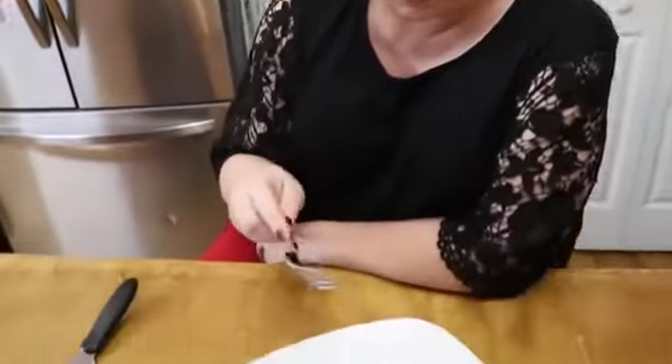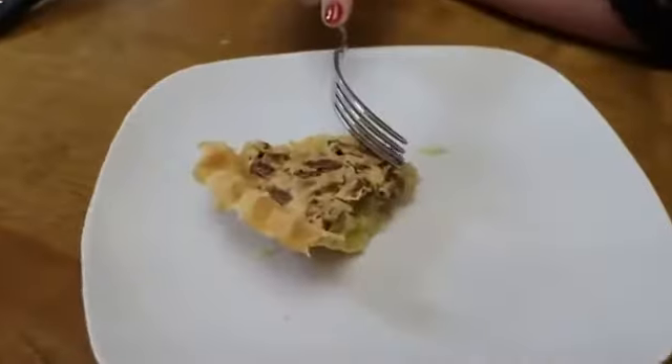It tastes like a French coconut pie with pecans and raisins in it. It's really, really good. I'm gonna have to make this for my daddy. I can't quit eating it!